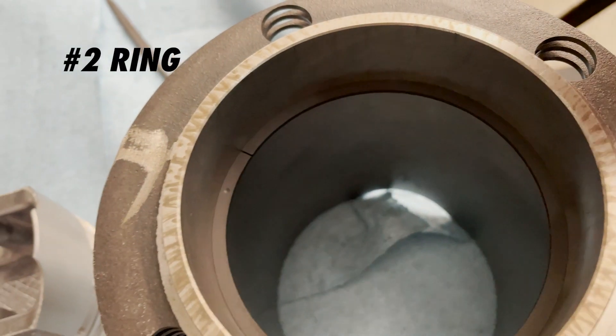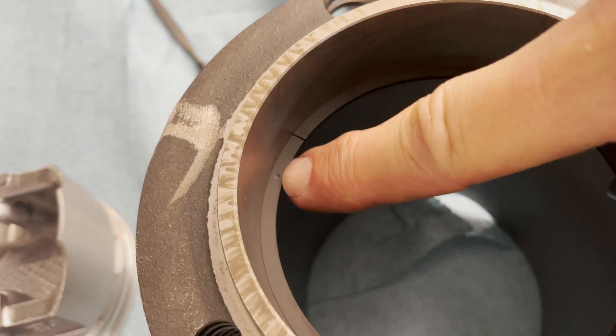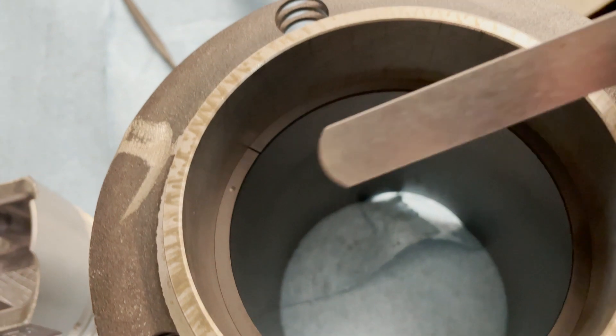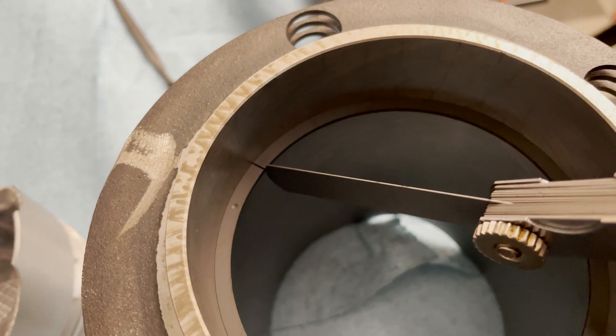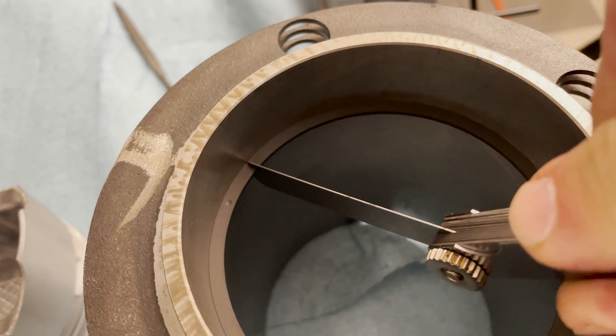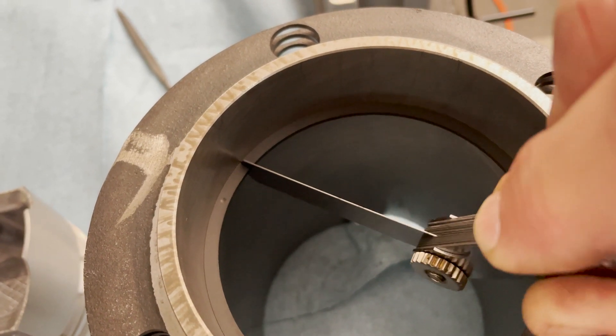I've got the number two ring in the cylinder now. You can tell it's the number two ring on this kit because it's got a little dot at the top, and we don't need a very special gap here. Out of the box they should be about 15 thousandths and that'll be fine. I just want to measure them though, because sometimes they can be really tight — you wouldn't want them tighter than 15.